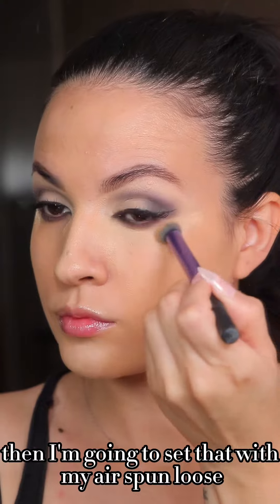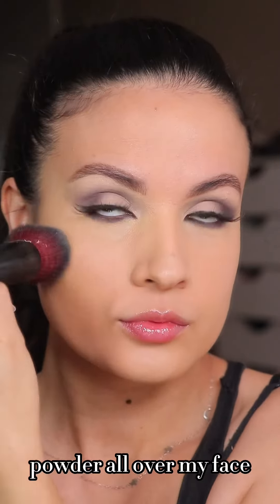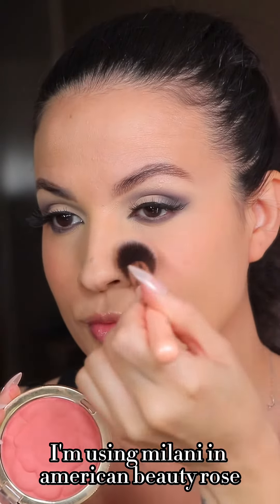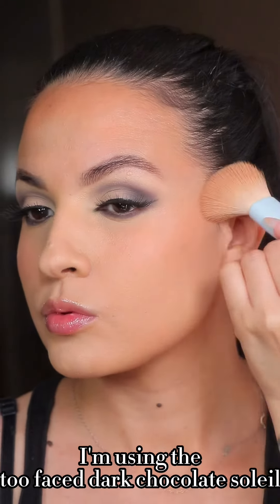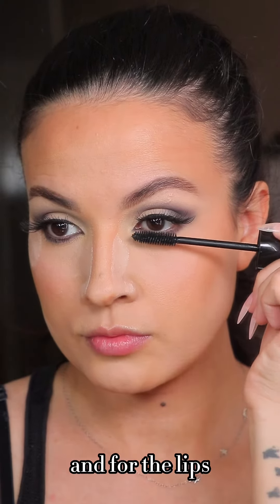I'm going to set that with my Airspun loose powder all over my face. For blush and bronzer I'm using Milani American Beauty Rose, which is so gorgeous, and then for my bronzer I'm using the Too Faced Dark Chocolate Soleil. Applying a couple coats of my Lancôme mascara.